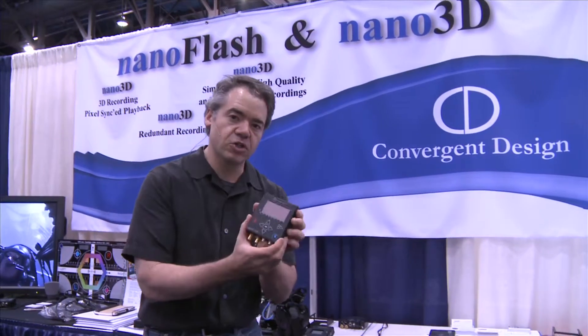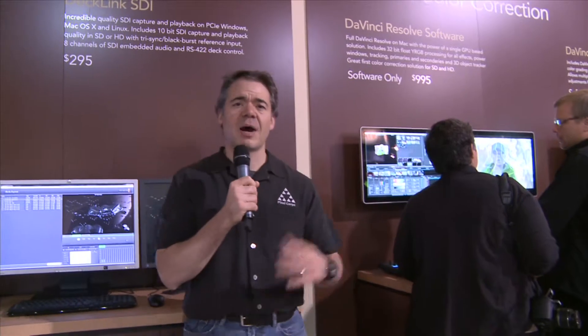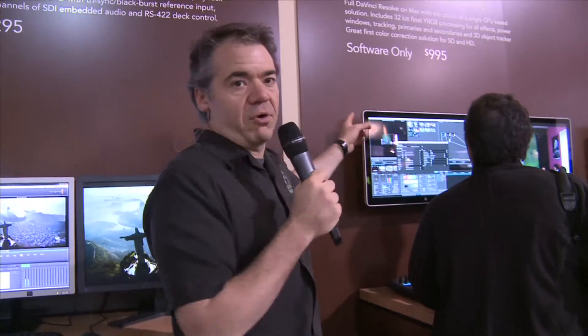We're here at Blackmagic Design, and these guys went crazy. I don't know what happened between last year and this year, but they had a lot to show — they're really moving at full speed. The first thing they did is they bought DaVinci, and a lot of us were wondering why. Well, they dropped the price — you can now get a software-only version on the Mac for $995, shipping in the summer.